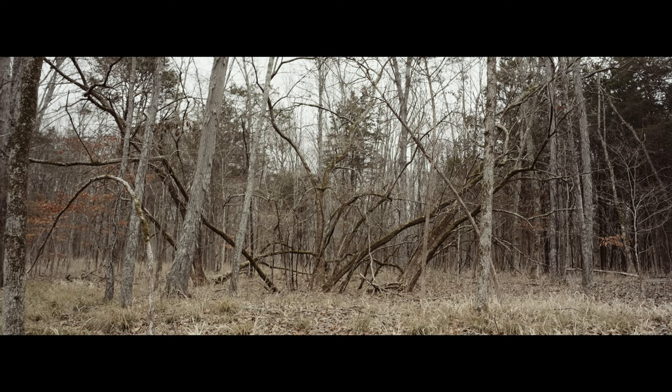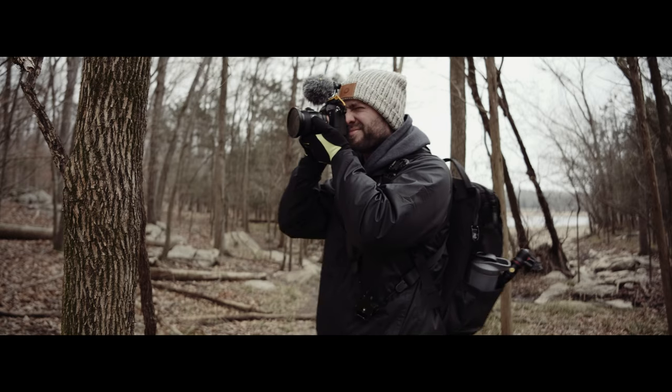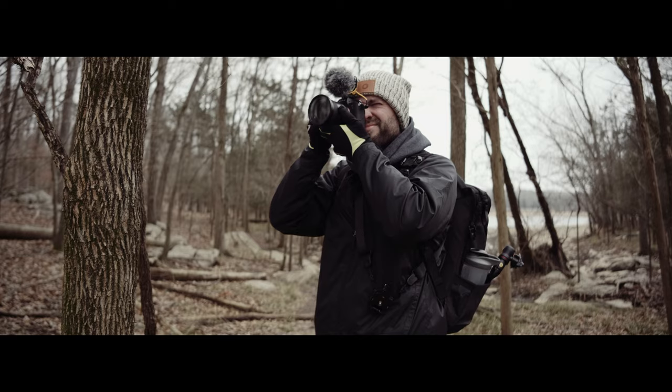Right now I'm enjoying the Sirui anamorphic lens. It's really fun to use because it's so small, and from what I'm seeing on the Ninja monitor it looks really nice. The only other anamorphic lens I've actually used hands-on are the Atlas Prime anamorphics. Those are super popular as the most affordable high-end anamorphic option. But it's cool that us little guys and gals making budget stuff have options now too.